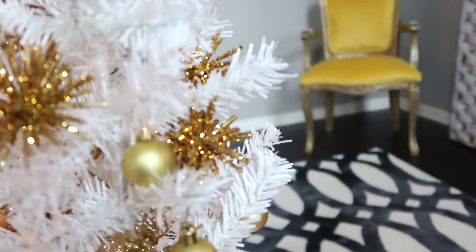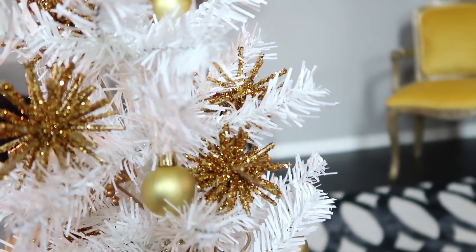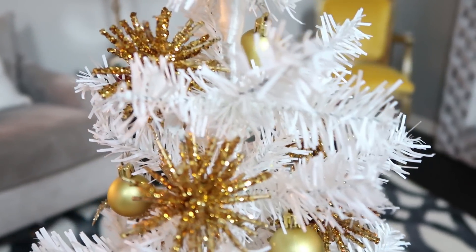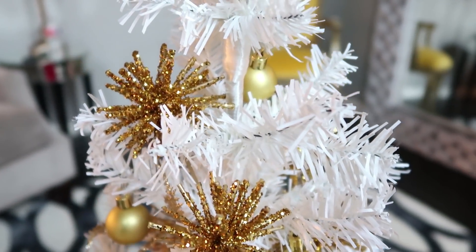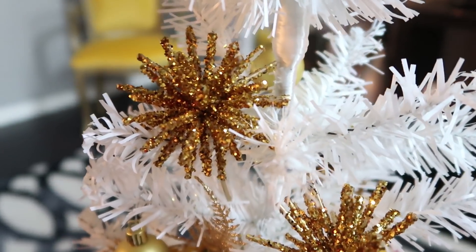Hey, welcome back! Today I am coming through with a DIY Christmas ornament decoration video. I have two different ornaments that I want to share with you all, made with Dollar Tree supplies.